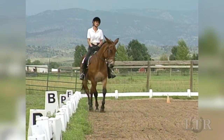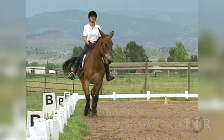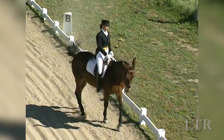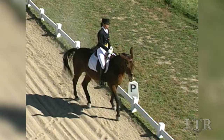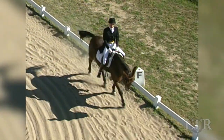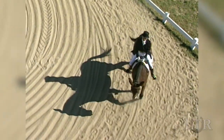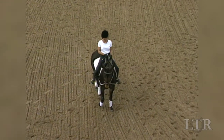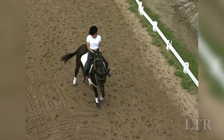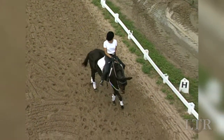Only after your equine has mastered shoulder-in should you move on to other lateral exercises such as romboids and traverses. As in all lateral exercises, be sure to give your equine time to straighten before executing another movement. Do the movement slowly and in rhythm with his stride. It may take two or three steps to get fully straightened.